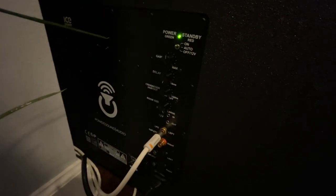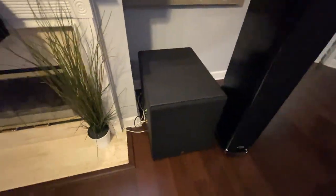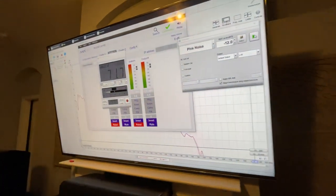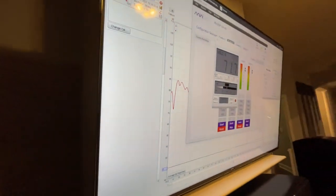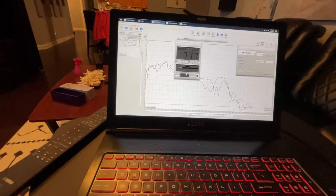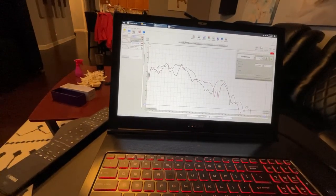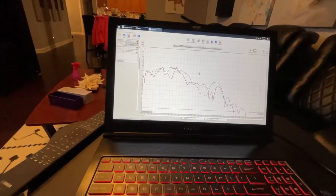I've got a buzz coming out of one sub if I set the crossover to 'disabled,' which you usually do on a sub — you let the AVR or miniDSP handle crossover duty — but I have to just ease it on. It's set to about 140 right now, which is fine because it's well above my crossover point, and it kills the buzz. The room size knob has an extreme low-end boost, which I have all the way up because I have no corner reinforcement. I switched over and turned down the other sub to measure it, then turned the crossover up on that one too for the buzz.